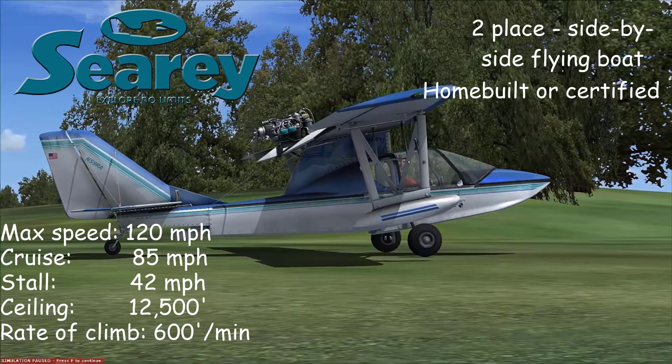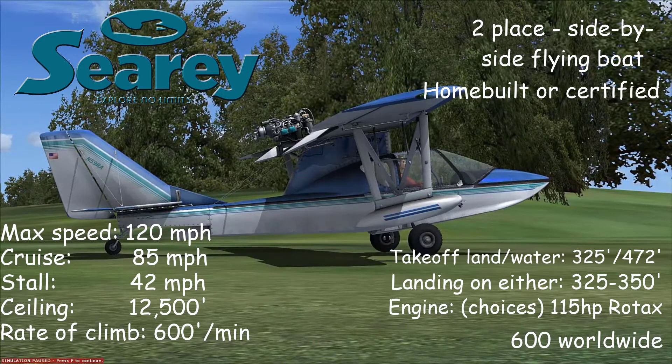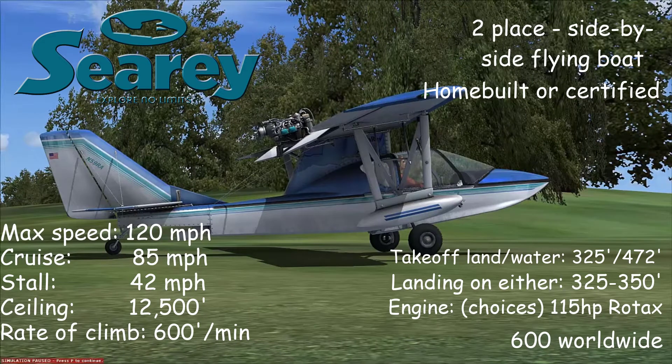It uses a Rotax — in this case it's a 914. Look at the takeoff and landing specs on here: 115 horsepower Rotax, 325 feet or so for landing and takeoff. 600 of these were built worldwide.